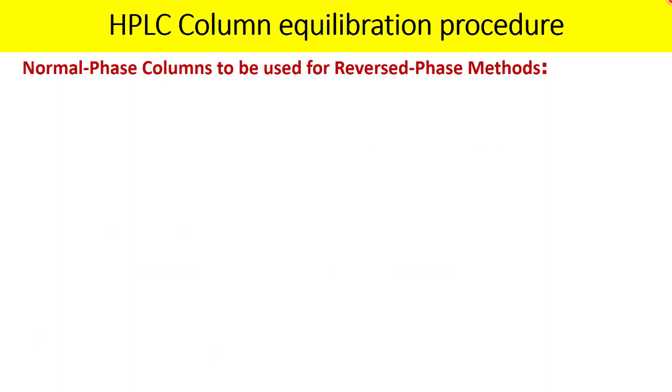Now let us understand the case where you have a normal phase column that you also intend to use in reverse phase mode. Columns like nitrile or amino columns can be used in both normal phase and reverse phase modes. How do you determine the equilibration procedure for such a column?